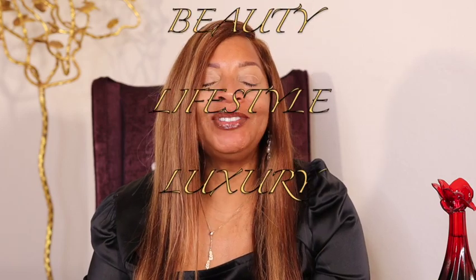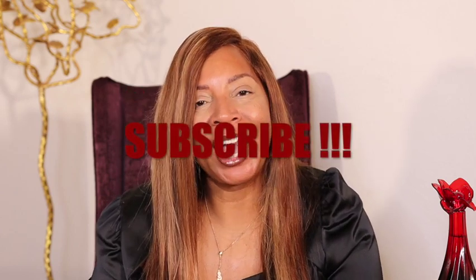Hi and welcome back to my channel. My name is Carmen and my channel focuses on fashion, beauty, lifestyle, and luxury. If you like any of those things, please make sure you subscribe to my channel. I upload twice a week, Tuesdays and Thursdays, and sometimes I will put out a bonus video. So make sure you hit that notification bell so the next time I upload a new video, you'll be notified.